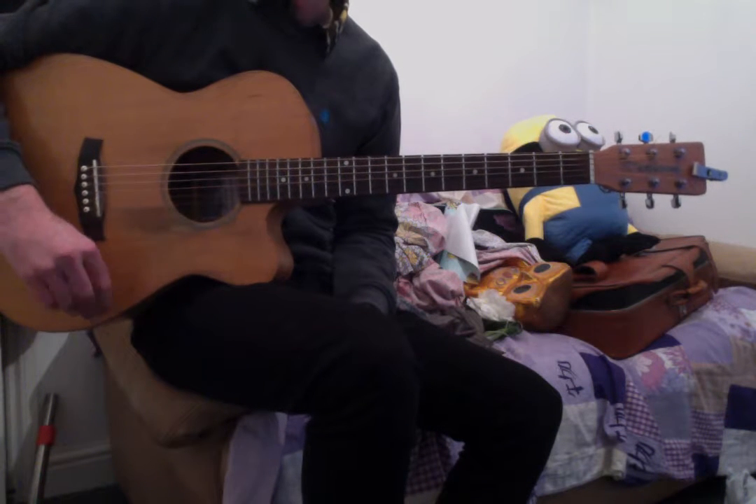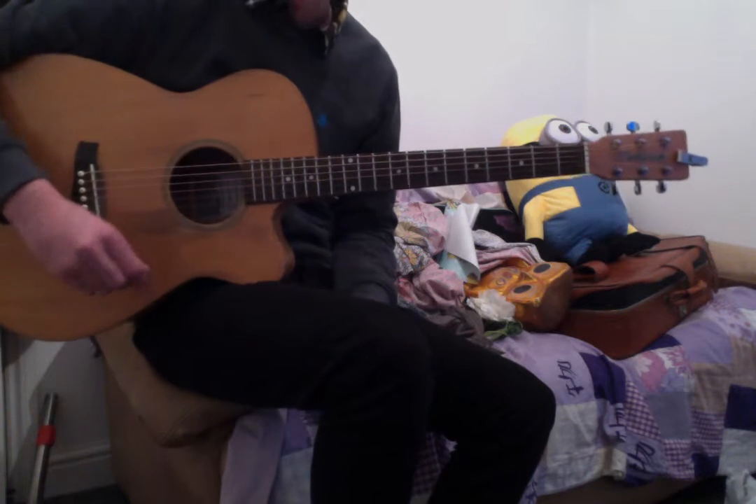Here's the solo from The Wind Cries Mary. Don't forget to speed it down using the settings if you need to.